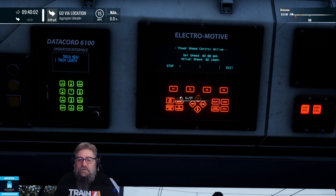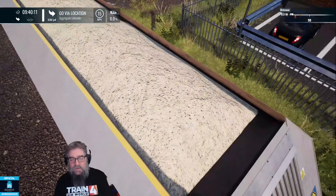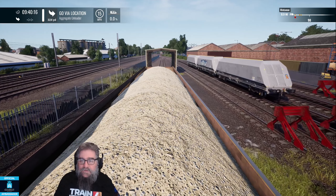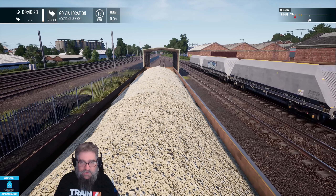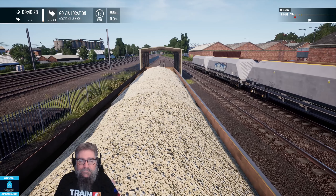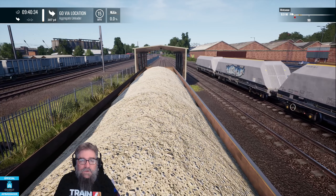There we go, it's gone up and it's starting to power off. It'll just roll now, so it's about the right speed. Let's just hop up the back — we're going to sit on the aggregate, because you know, that's a really smart thing to do. Once we get into the unloading facility I'll show you how difficult it is. Are you ready? You've got a pen or something to write down the instructions, because it's pretty complex.